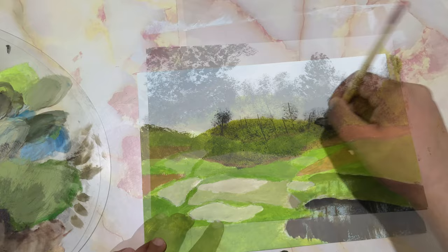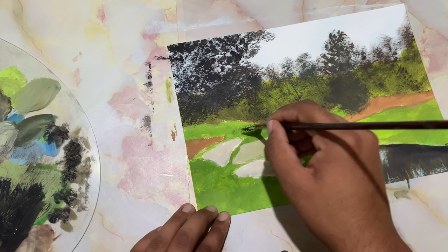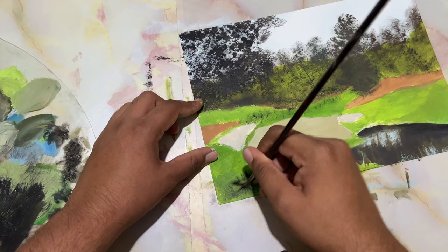Now with just a touch of black, coming right over here and dropping in the textures on this grass — just a bit, not much. Sort of creating that shadow there, and some over here too in the foreground, using the number 2 fan brush.